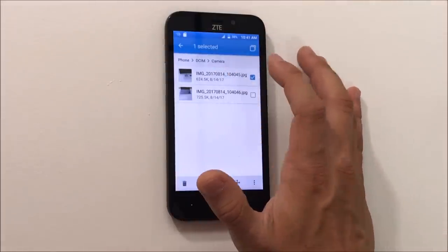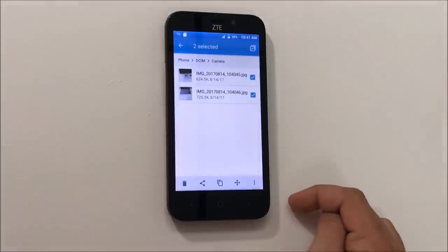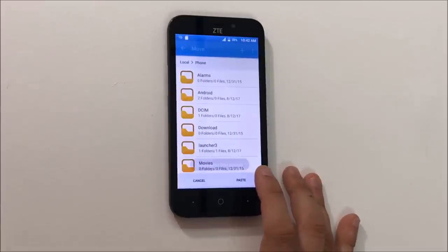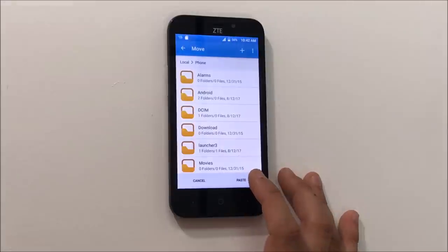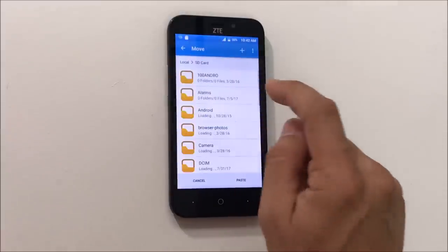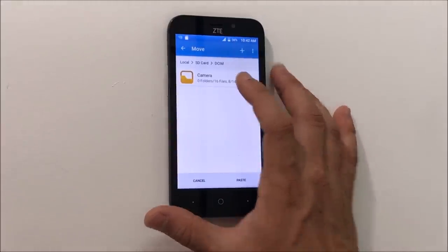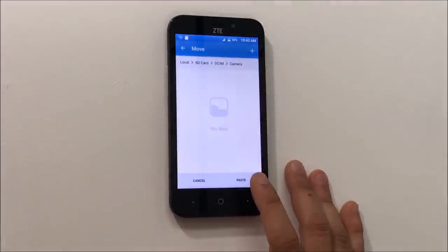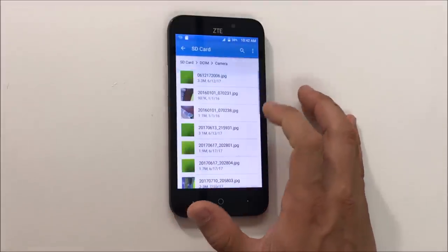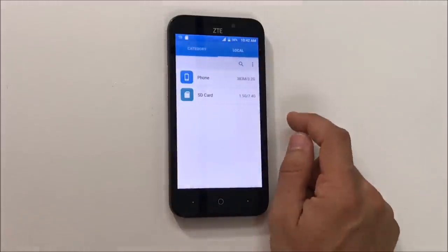Tap and select, then select the small box on the top right corner to select all. This will select all the pictures. Then select move. Select the SD card, click back, go to the SD card, select the DCIM folder, then camera, and select paste to paste all the pictures there.